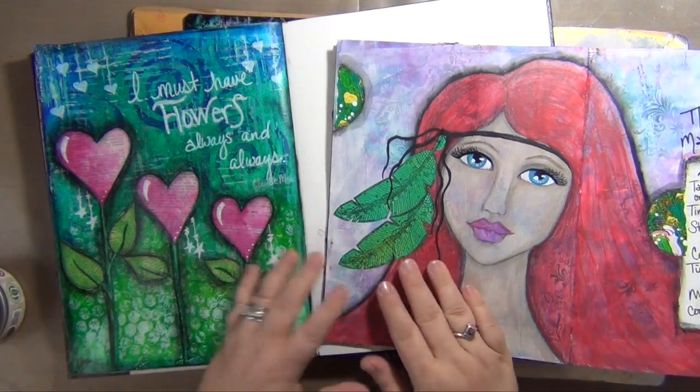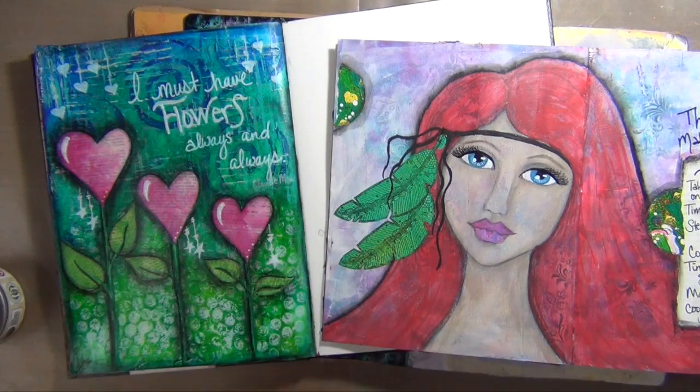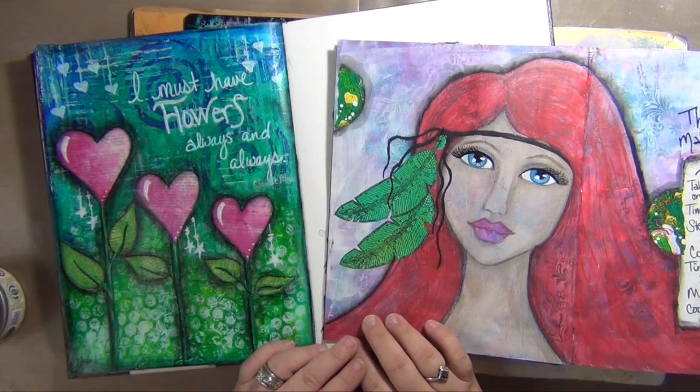Hey everyone! Claudia with Krazy Island Studios. I just wanted to stop in today and talk to you guys a little bit about a new series that I'm going to start here on my YouTube channel called Art Journaling 101.